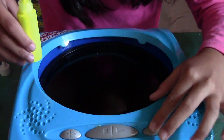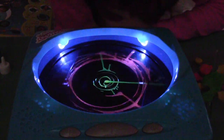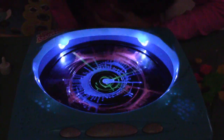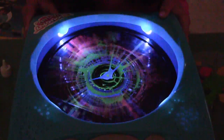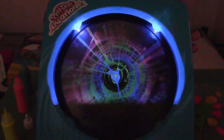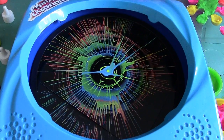Now I'm going to paint the card while the machine is spinning. Let's make another design.